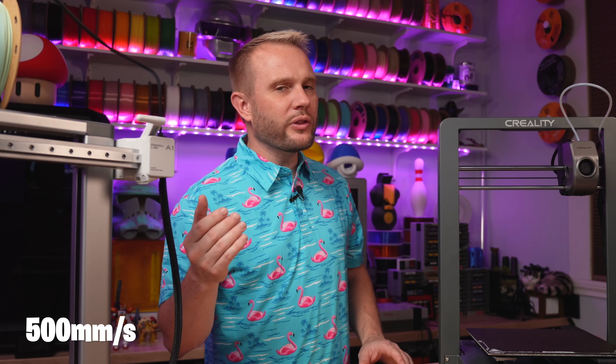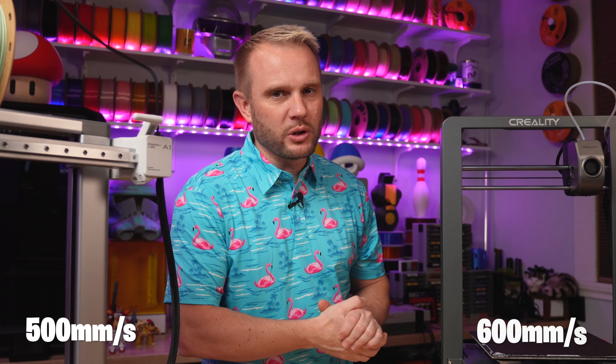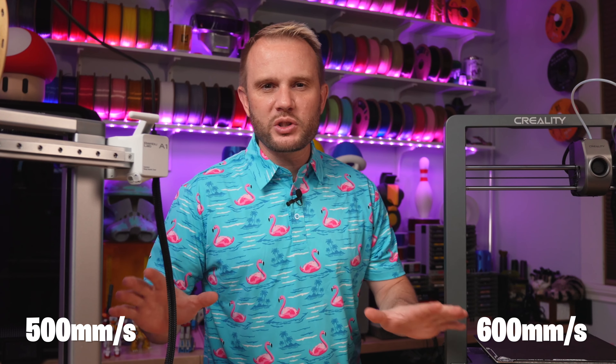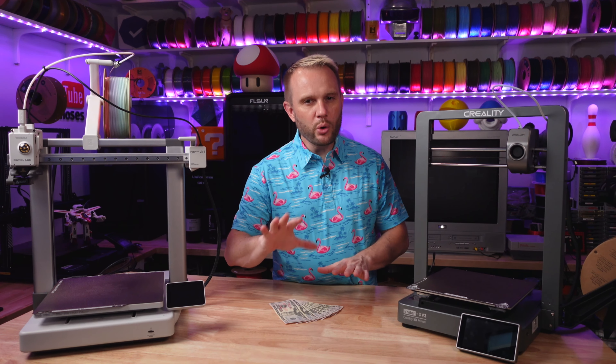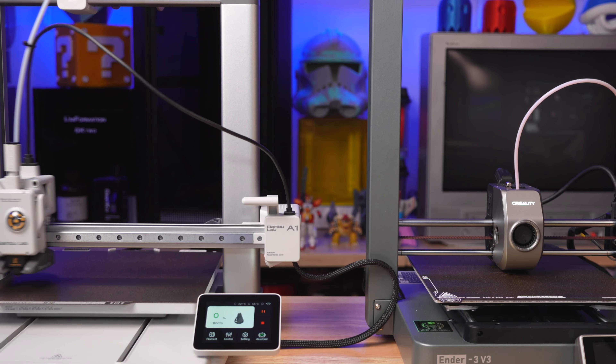The Bambu Lab A1 is marketed at a max speed of around 500 mm/s, while the Ender 3 V3 is marketed at 600 mm/s. In reality, you'll likely be printing at around 300 mm/s, and we'll take a look at the print quality in a moment.